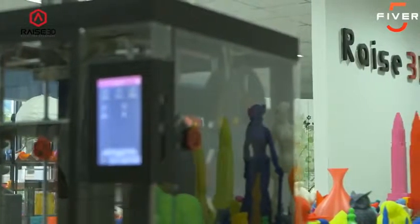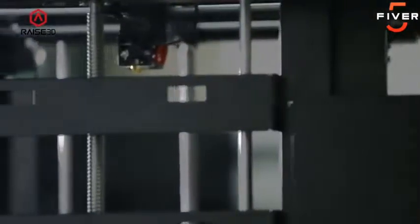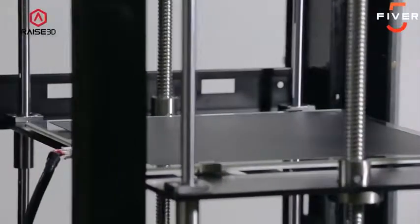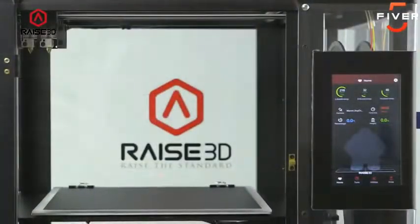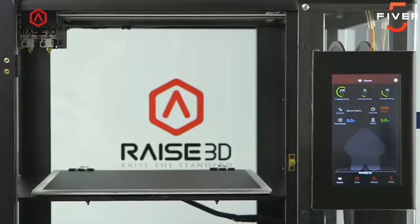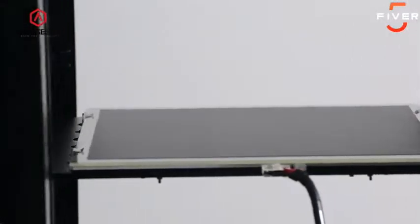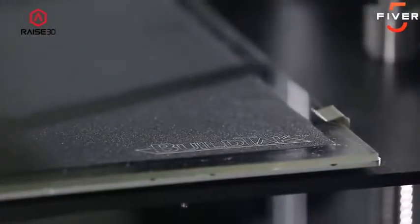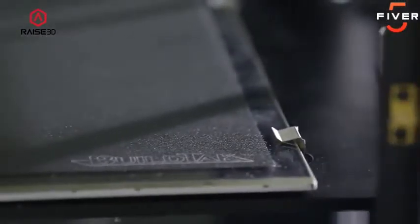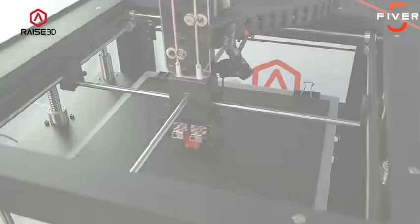RAISE 3D printers are not only easy to use, they are also very accurate and reliable. Every printer starts with a CNC machined frame and components to ensure stable operation. The RAISE 3D printers come with a heated build plate to assure great performance with a wide variety of printed materials. All machines come standard with a removable glass build plate covered with build tack for even better performance. The N2 and the N2 Plus are pre-aligned at the factory so that you will never need to level and adjust the print bed.